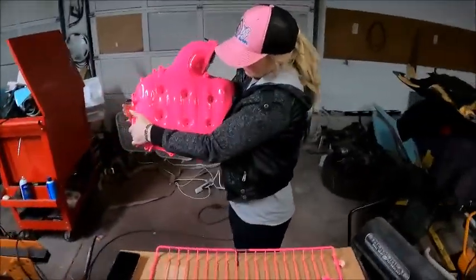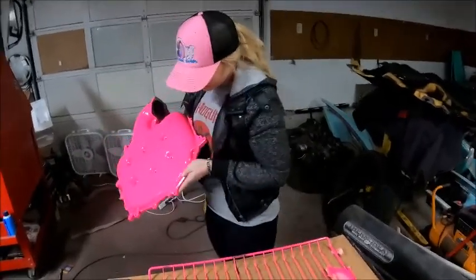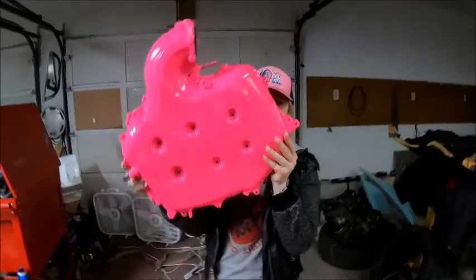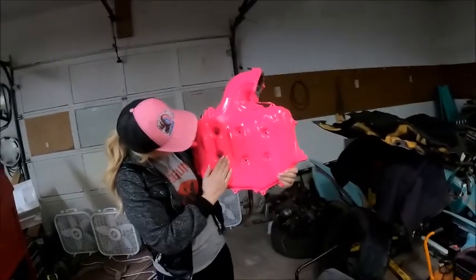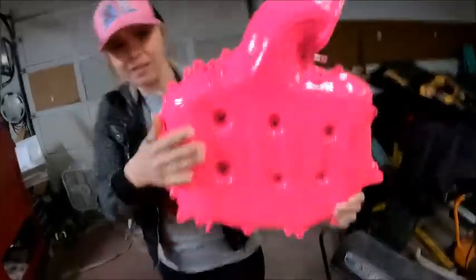This is my baby. That did turn out really pink, didn't it? It kind of looked purple, but now it looks very pink. Super pink. Come here Walt, what do you think? What do you think about that pink?